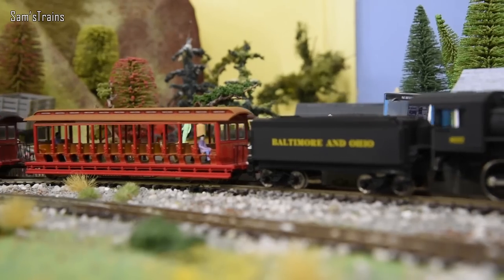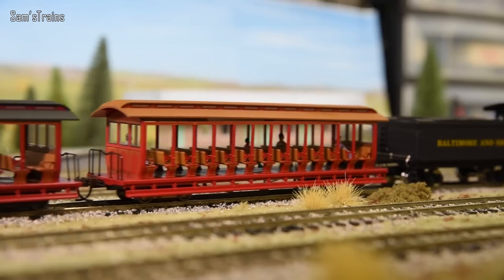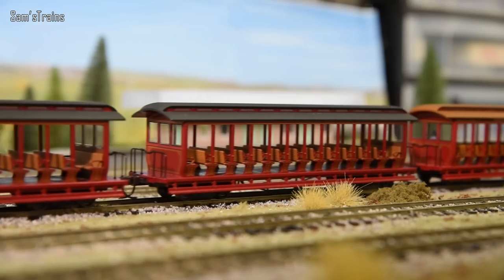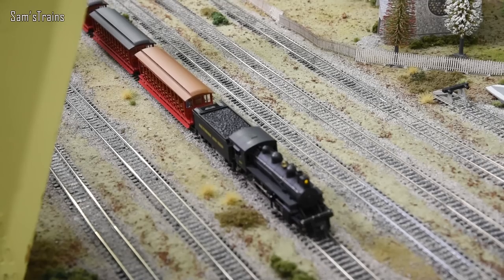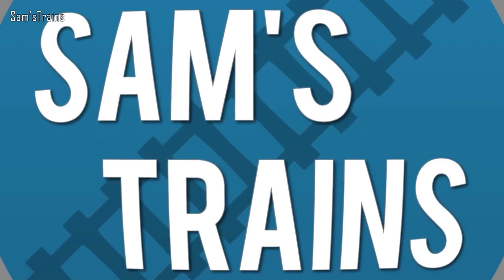Hello there everybody, Sam's Trains here, welcome back to the Railway and welcome to another Rolling Stock review. A massive shout out and thank you goes to Callum of the Northern Soul Express channel, because he spotted today's piece of rolling stock on eBay and sent me a message to say he thought I might be quite interested. Sure enough, I was and I actually picked them up, so that's what I'm reviewing today.